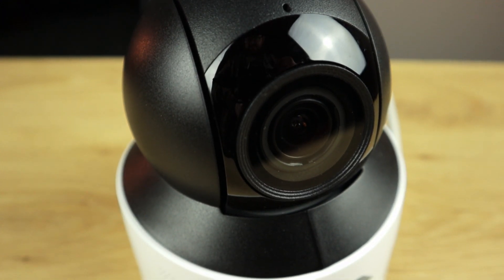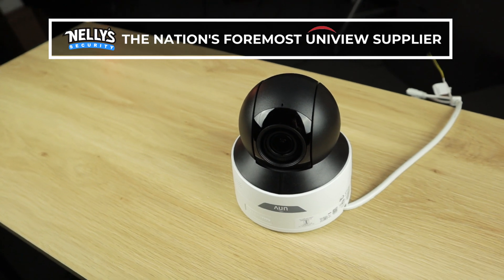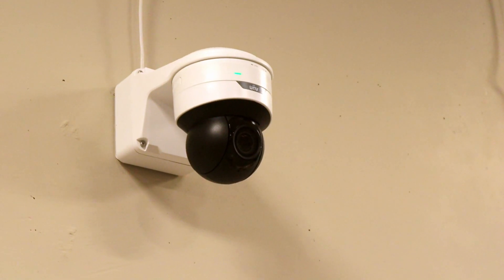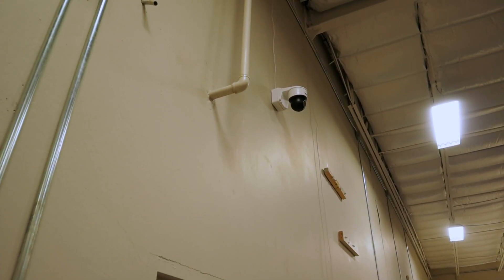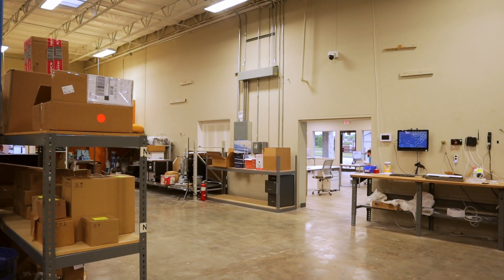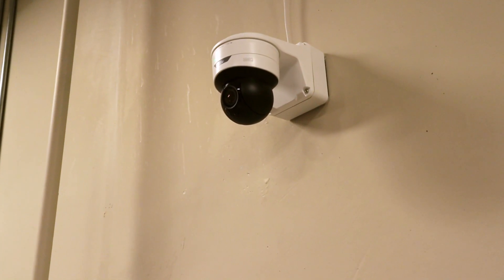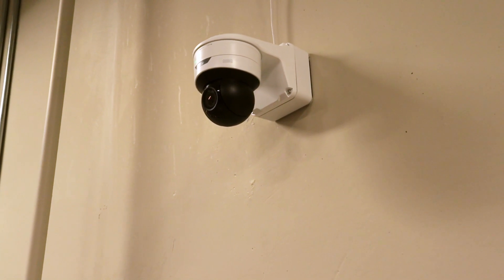Hey guys, it's Tyler from Nellie Security and in today's video we are going to continue our look at the Uniview Indoor Mini PTZ. We have installed this mini PTZ here in our warehouse. This is the 5 megapixel version and it looked good when I was unboxing it at the desk — I think it looks even better up there. This thing is sleek and compact, but I prefer function over fashion, so let's jump on the web interface to see how well it performs.